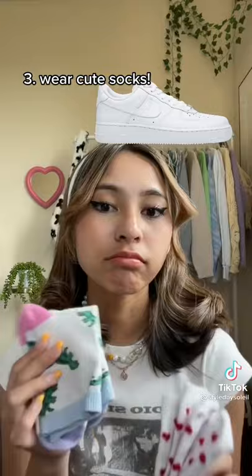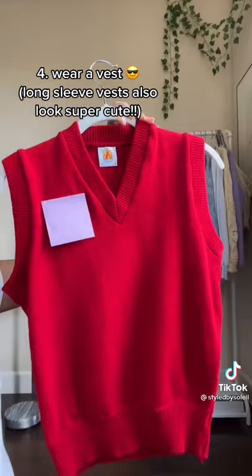And finally, wearing a vest if your school has one. It basically makes your entire uniform look like a Pinterest outfit. I hope this helps!